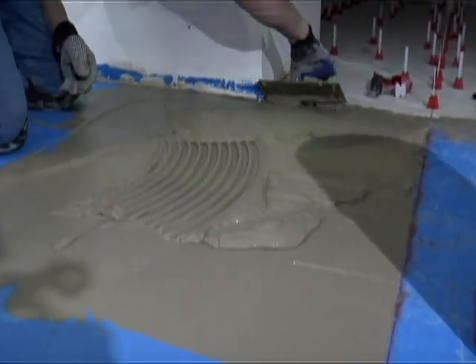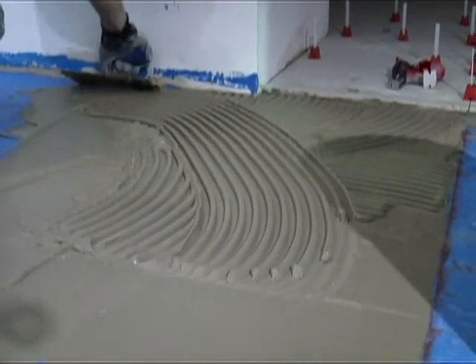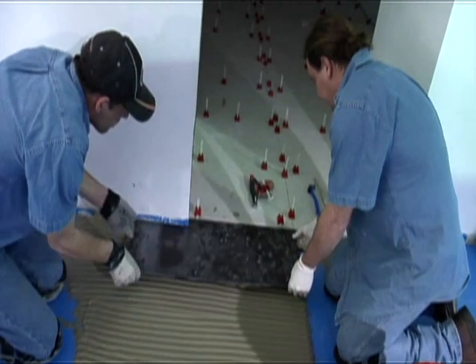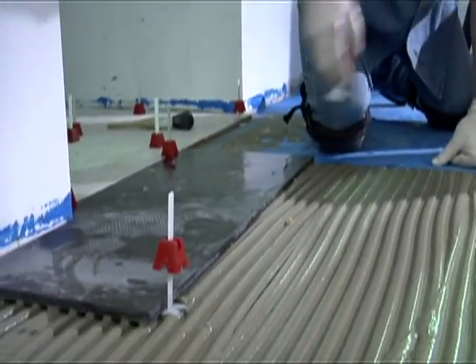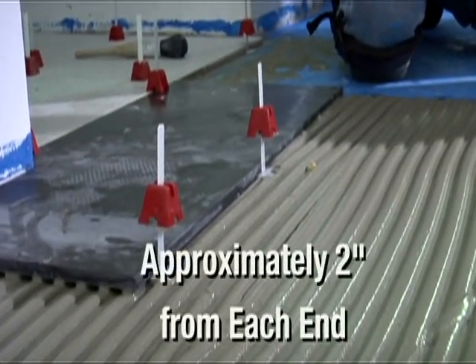The first installation step is to apply the thinset or mortar. As you set the tile, insert the preassembled caps and straps under the tile edge, sliding the strap base plate under the tile approximately two inches from each end.